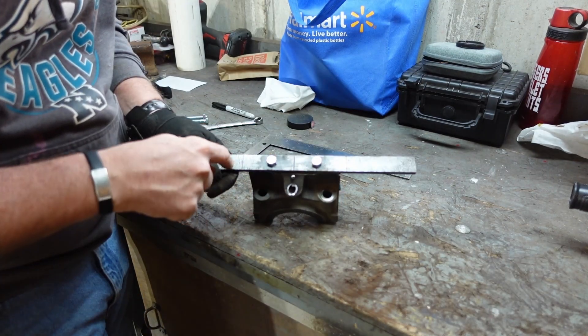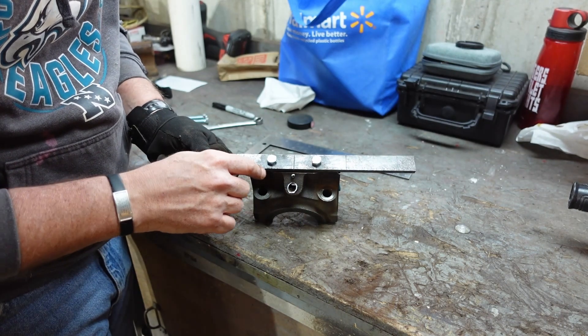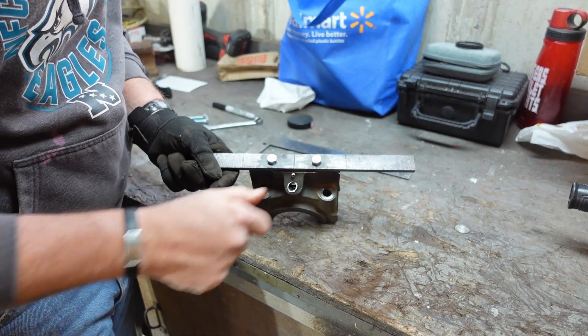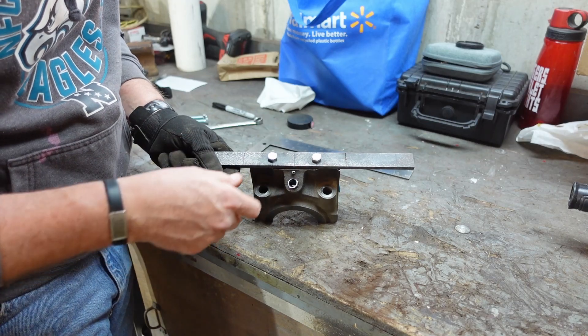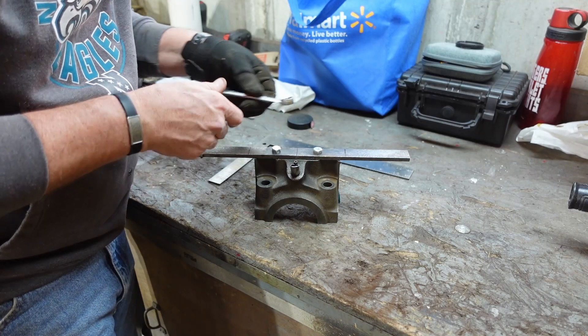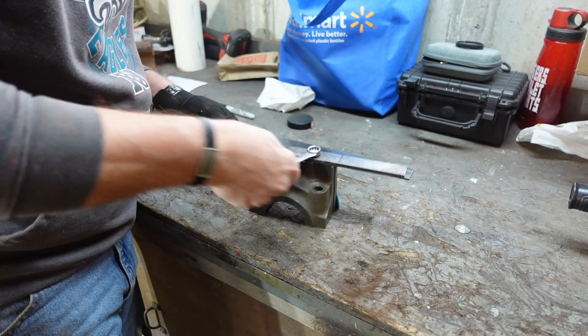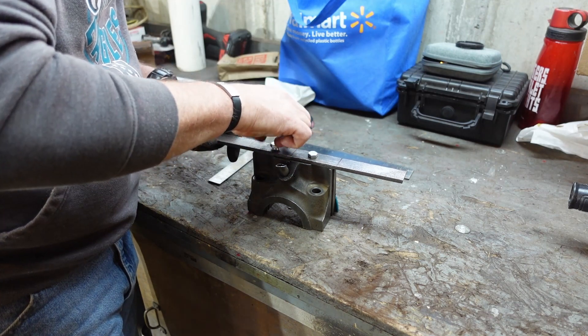I measured two and three-quarter inches from the center line and then found the center line of the bar stock. I'll go back and drill the same size holes for those positions. Then you've got to weld the captive nuts onto here. I'll get this bar stock out and get it drilled again — I won't film that because the lighting over there is terrible.